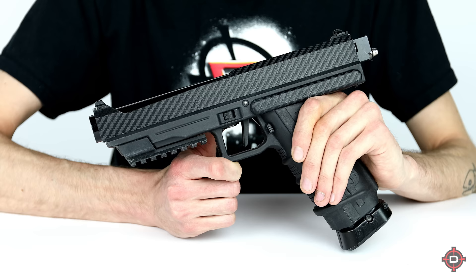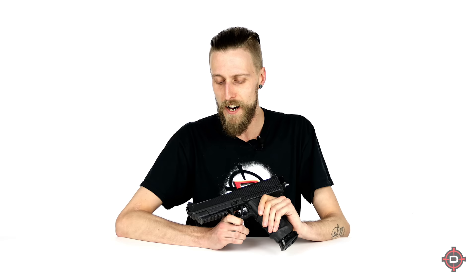Next on our list is also a pistol — the Tiberius 8.1, though now the company is called First Strike, so First Strike 8.1 also makes sense. This one does have a carbon fiber body on it, but that's not how they come — the owner just decided to make his look cool. Other than that, this is what it looks like.